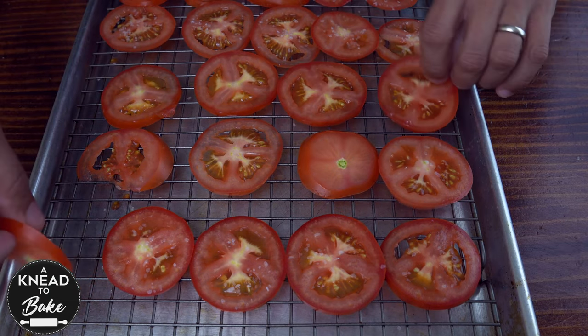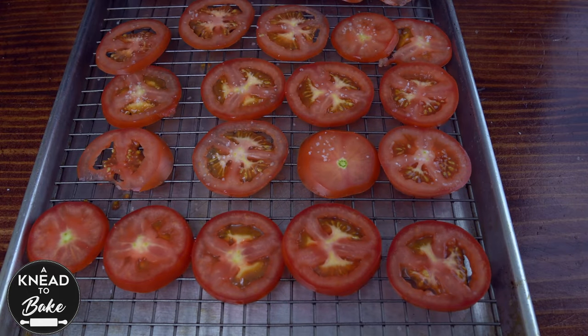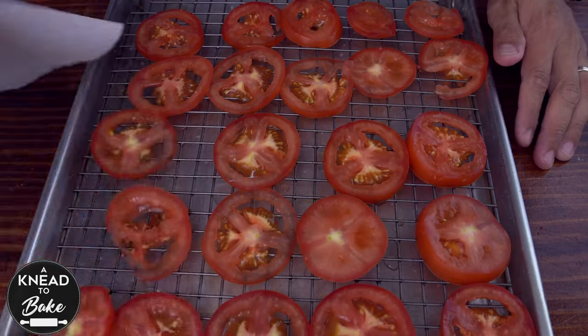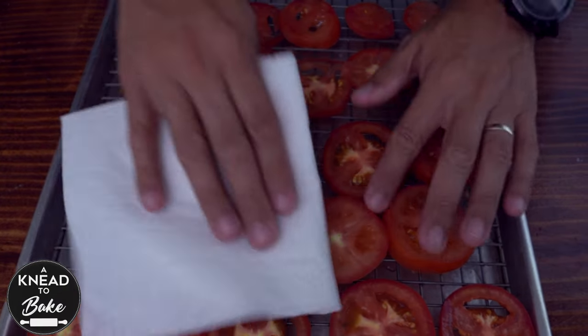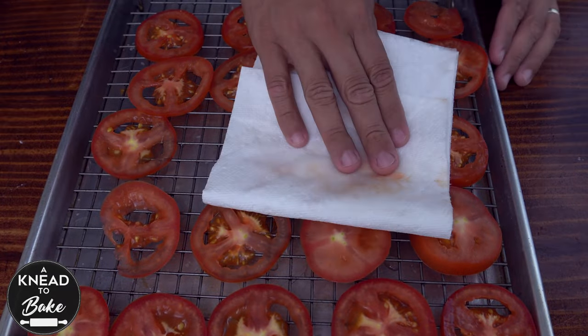Flip the tomato slices around one by one and season again with salt. Let the tomatoes rest for about 30 minutes. Then take a paper towel and start patting the tomatoes dry to remove the excess juice, repeating the same process on both sides.